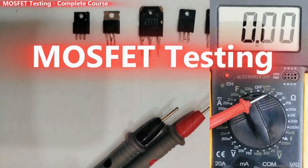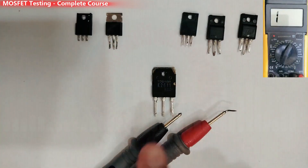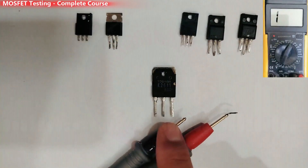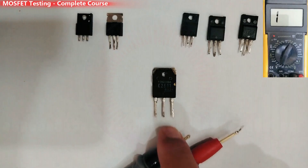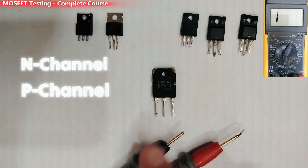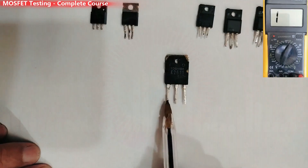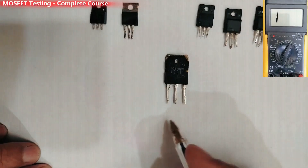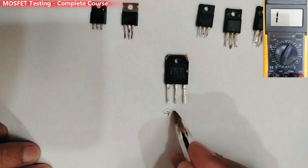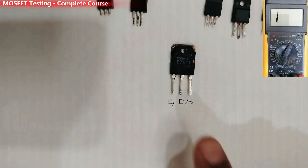First, let's select the diode option in the multimeter. I'm going to teach you how to test a MOSFET and determine if it's an N-channel or P-channel MOSFET using the multimeter. For this kind of MOSFET, the first pin is the gate, the second is the drain, and the third is the source.